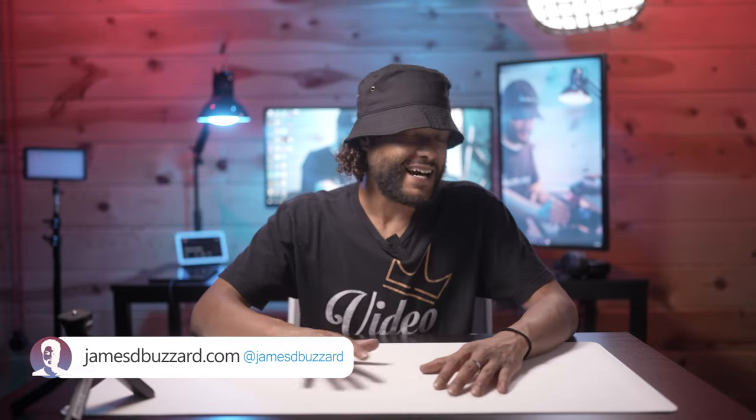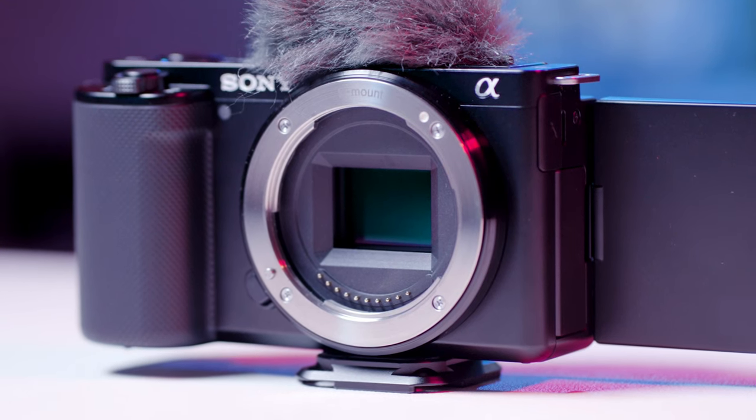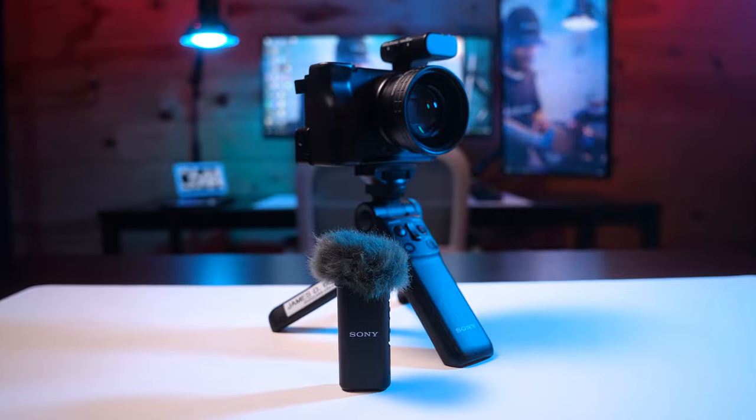Hey, James Z. Buzzard here. A few weeks ago we talked about the newly announced Sony ZVE10, and at the time I was definitely not sold on the camera, specifically because I already own the Sony ZV1 and it was already doing everything that I needed it to do minus a couple small gripes. The Sony ZV1 is an amazing camera, so when the ZVE10 was announced I wasn't super excited about it.